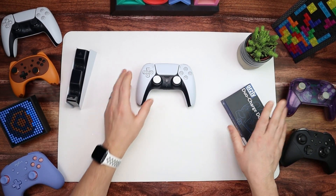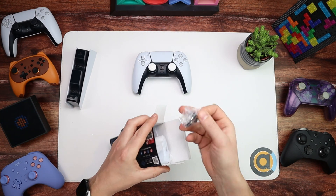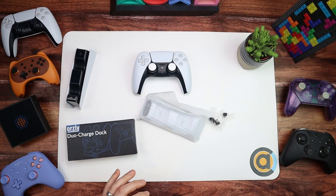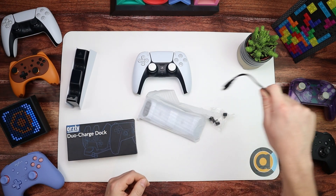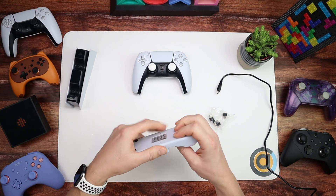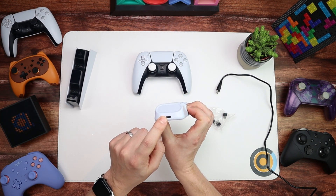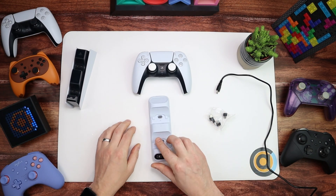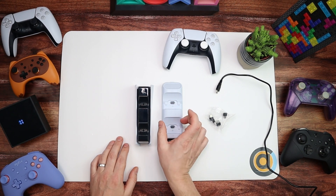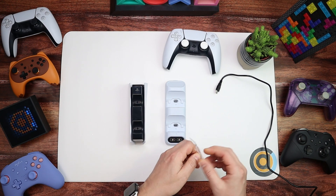Now onto the Orzly Duo Charge Dock. Inside you get four charging adapters, the dock itself, an instruction manual, and a USB cable. Here it is - nice and small and lightweight. The plastic feels really nice quality. You can see there's a screen on the front, and on the back there's a USB Type-C port. On the bottom there are four rubber dots to keep it from moving, and they really do stick well. Footprint-wise the Sony is wider, but the Orzly is taller because it charges differently.